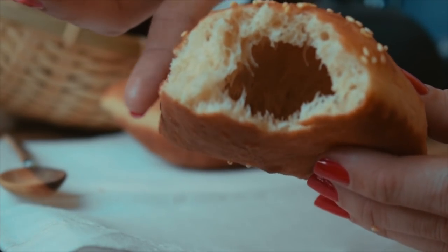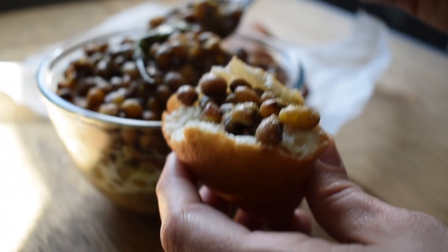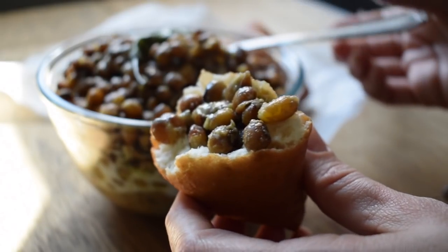And there you go — how beautiful is that? It is the perfect vehicle to stuff with Bazi; I'll link a recipe here for you. And that's it — it's super easy. Of course it takes a little bit longer if you're counting in the rising times, but other than that it's really not that difficult.